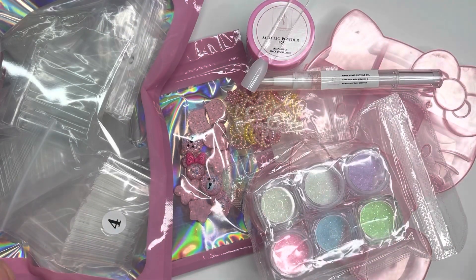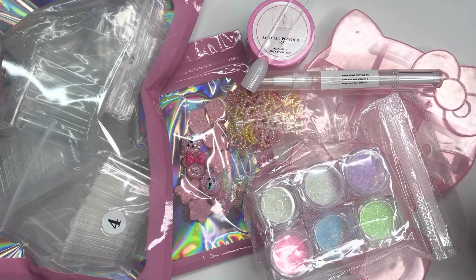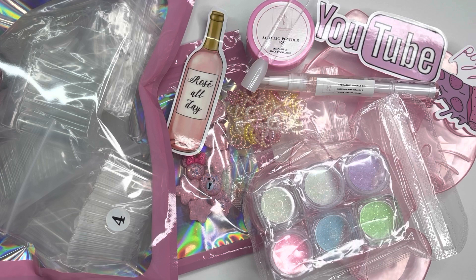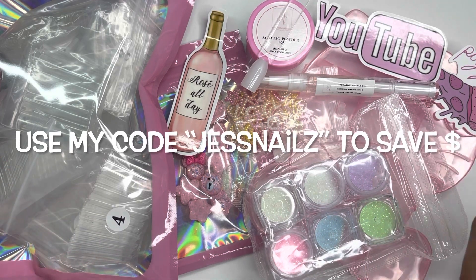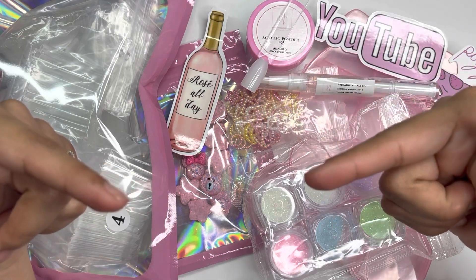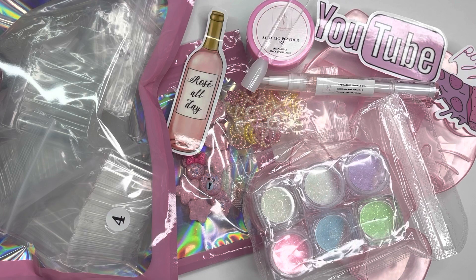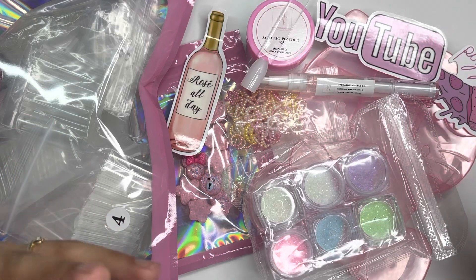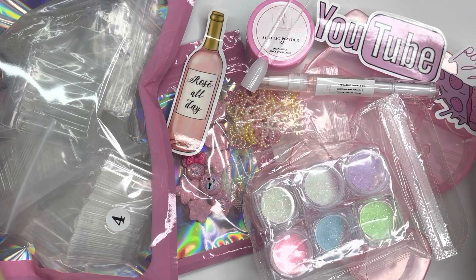That's everything I received from Nail Street and I'm really happy about it all. I'll link everything down below in the description — don't forget to use my discount code to save some money. Comment below what you'd like to see me create with any of these products. Don't forget to check out their Instagram, and shout out to Nail Street for their amazing products, nail art, and acrylics!